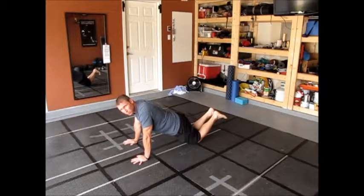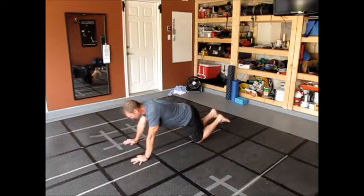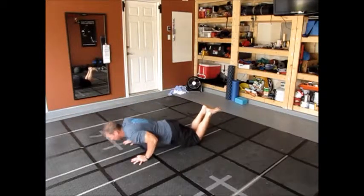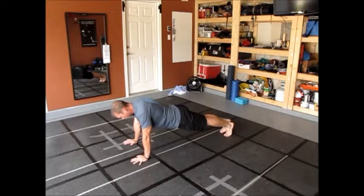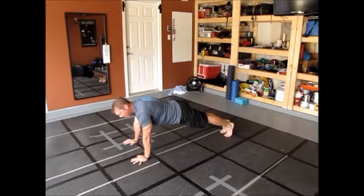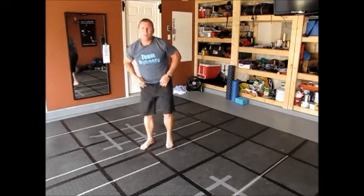Knees on the floor, body down — keep your knees straight, not bent like this. And down. Now another option is of course the standard push-up — not like this. You know how it should look.